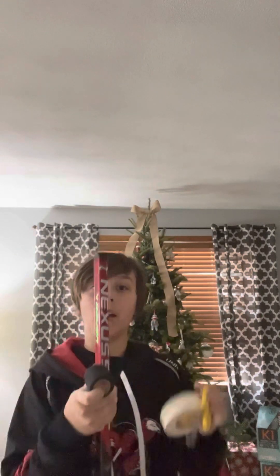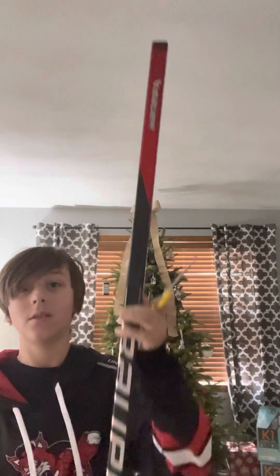Hey guys, welcome back to another video on the Hockey Bros. This is how I tape my hockey stick. What I have is my stick, custom tape scissors, white tape, and some grip tape.